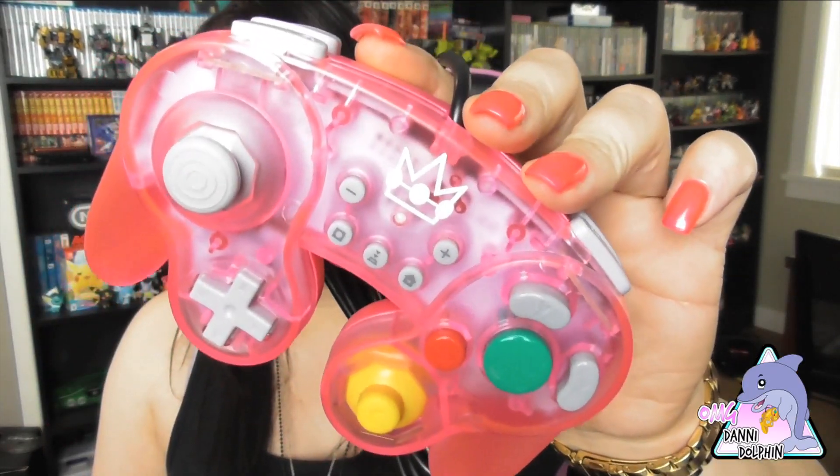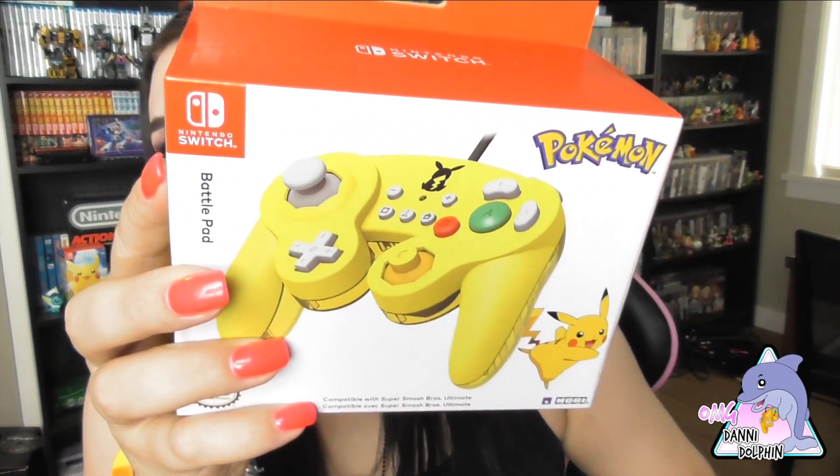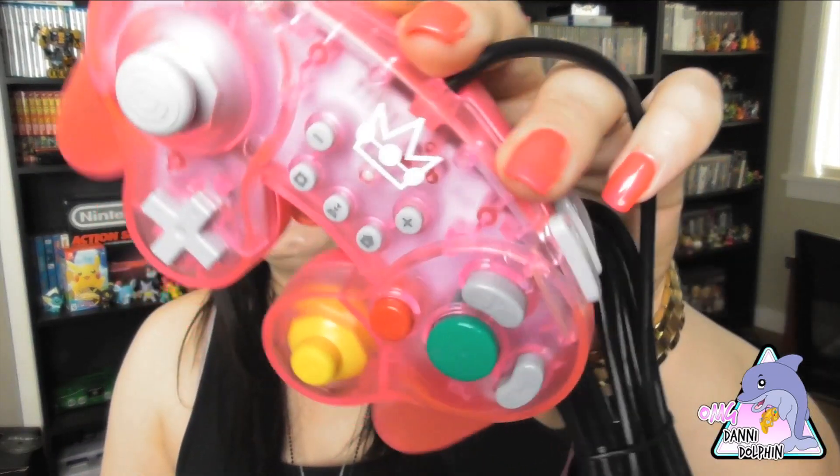I like Hori controllers — I have a couple now, found most of mine in the wild and bought a couple. They're very cool. I love GameCube and I love seeing this style of controller. The packaging is pretty plain for these, like the Pikachu one, but they still do a nice job — typical Switch packaging. That is sick. We saw the Princess Peach one and we'll move on to the next.